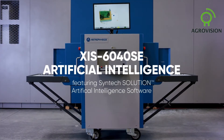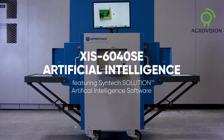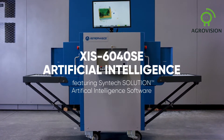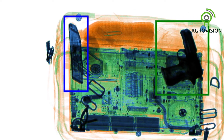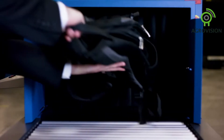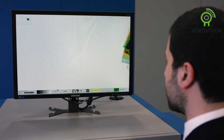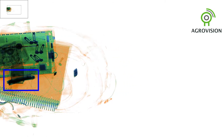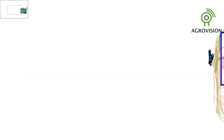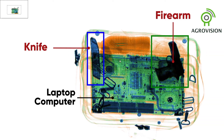The XIS-6040SE is a mobile X-ray inspection system featuring the only integrated X-ray artificial intelligence software, Syntex Solution, for gun and knife detection. Syntex Solution automatically stops the belt and isolates threats with a colored box on screen. Coupled with Astrophysics' best-in-class imaging and powerful intuitive software, the XIS-6040SE featuring Syntex Solution makes it easy for the operator to quickly differentiate materials and recognize threats.